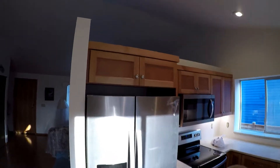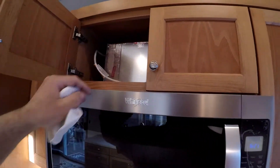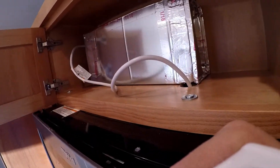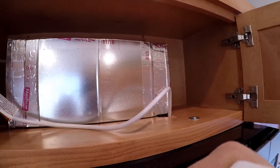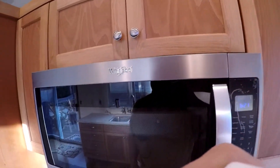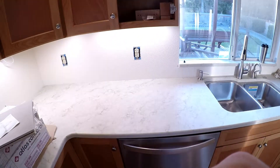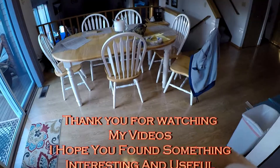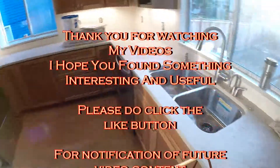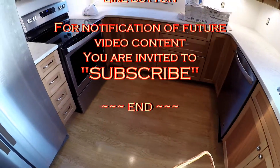I'm still waiting for some one-by-four oak to go on top of that wall there to match the cabinets. This here is the finished product for the box to get vent air from the microwave to the vent in the wall, which goes down and out the side of the house. It is Saturday, coming up on seven o'clock, so I'm going to go home and relax. Thanks for watching — hope you enjoyed the video. If you're learning anything from these videos, please subscribe and follow along. See you on the next video.